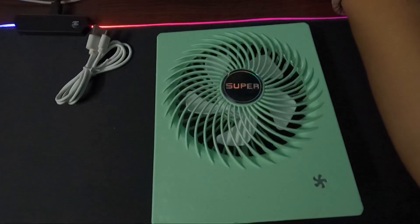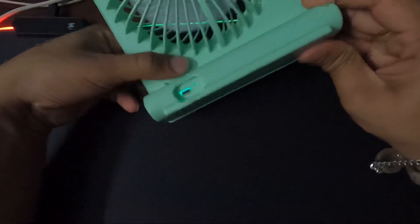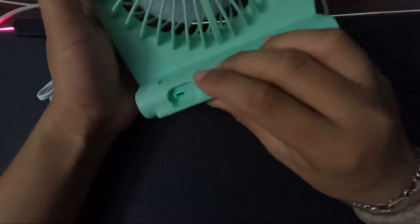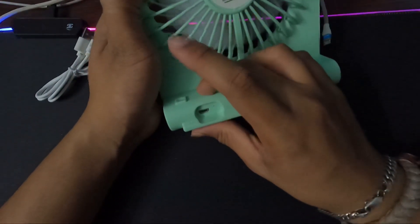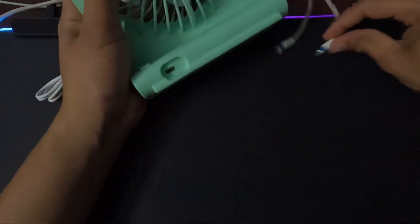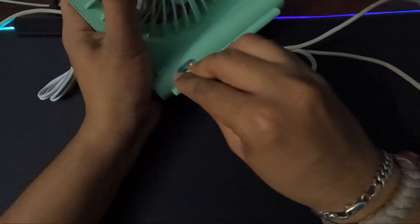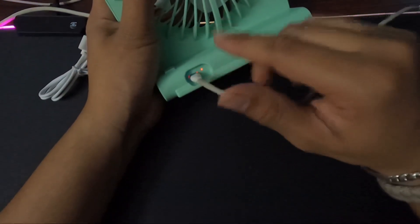We will be able to reduce the time and shut down. We will be able to charge at the back side. With a service screen here, we will have a button. We will be able to do this with the power button. There is a charging mode.